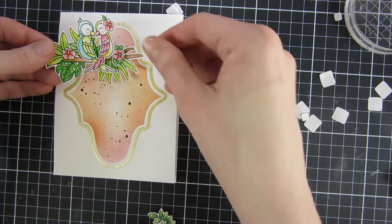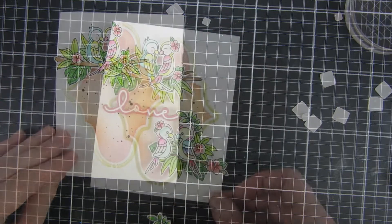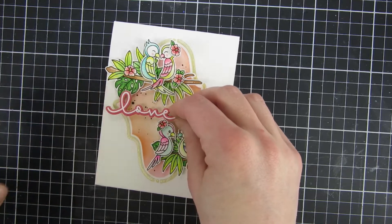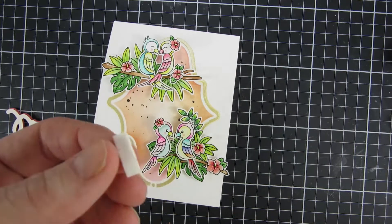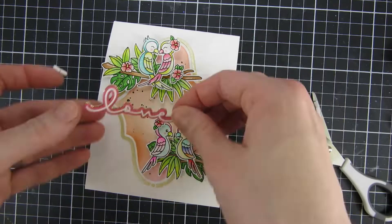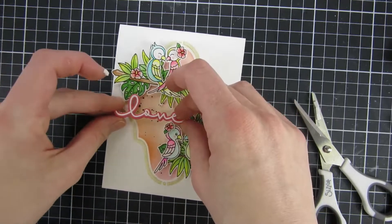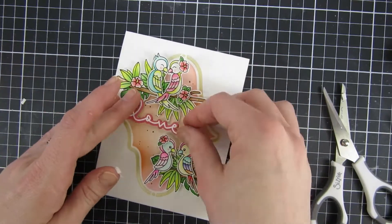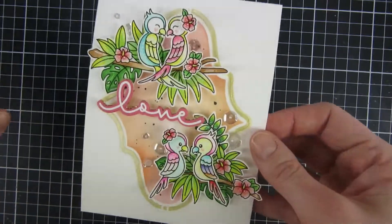My least favorite part of a card is peeling off all the adhesive from the back of my embellishment, but my favorite part is assembling it. Look how beautiful this is when it all comes together — the branch and the birds are looking so lovely, and the 'love' sentiment is there. I hope you can see the sparkle from the back piece we created. Since I had quite a bit of dimension on my birds and the sentiment overlaps slightly, I needed more dimension on the sentiment as well — dimension on dimension — and then it's finished. I also used some sequins from Pretty Pink Posh.